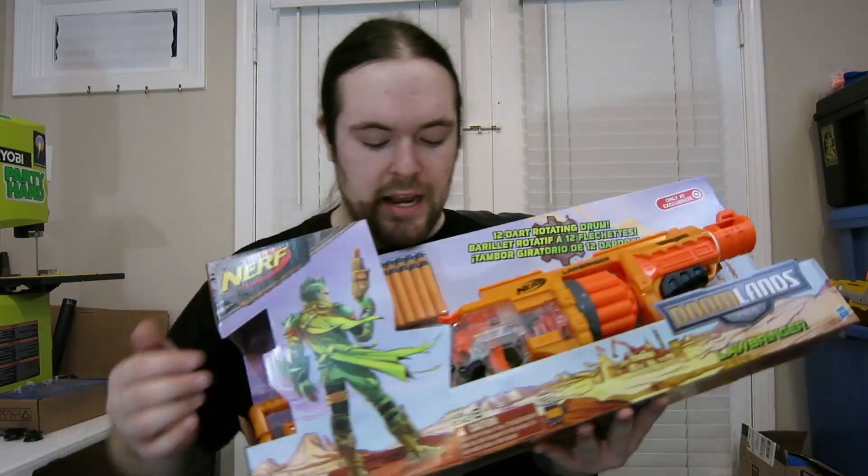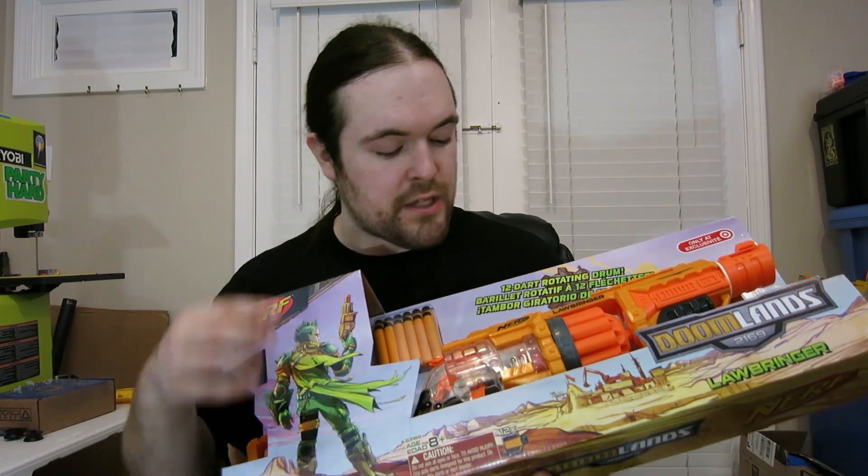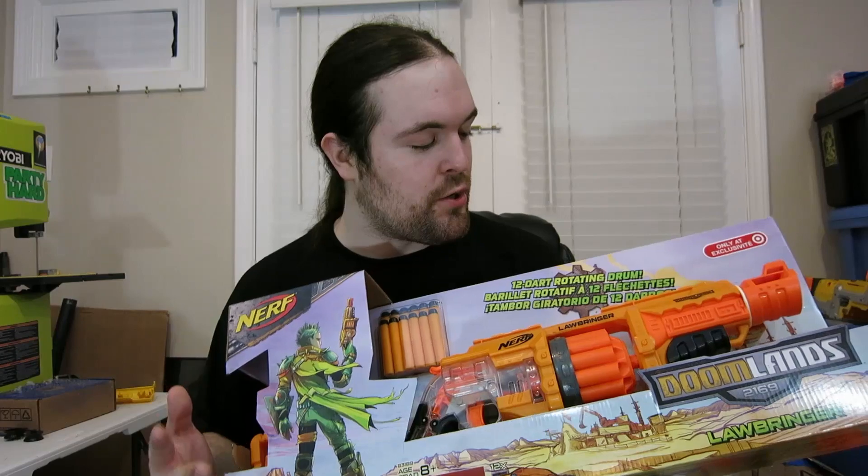It is a 12-shot hammershot with a barrel and a stock, and other people have done great trigger reviews. I have an orange trigger, so I'm going to see if there's any difference between the two. So let's open up the box and see what all we get.